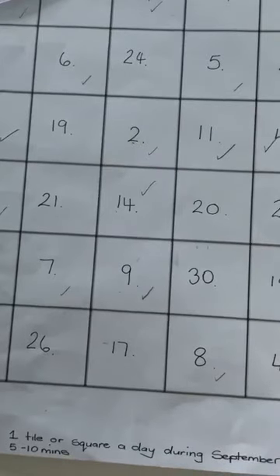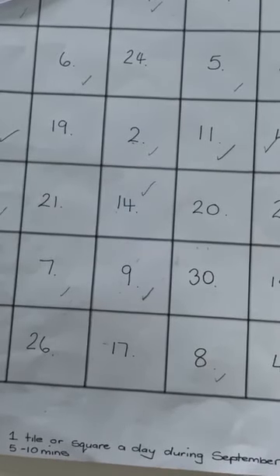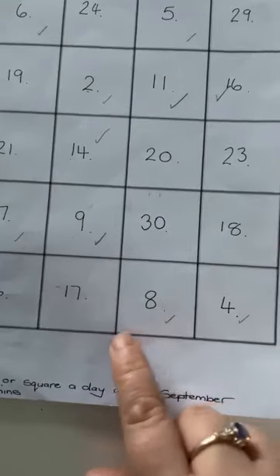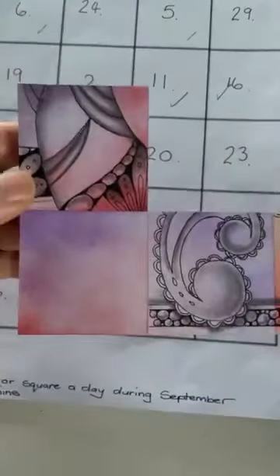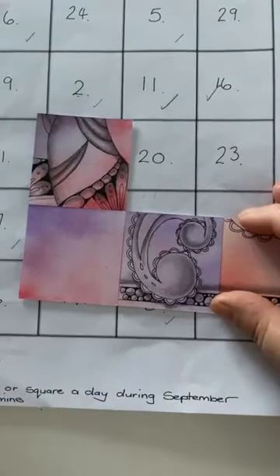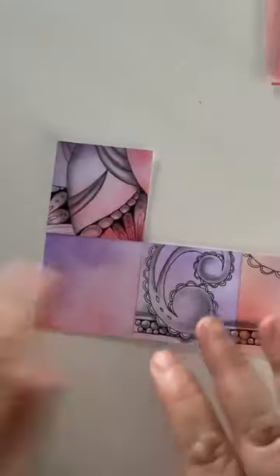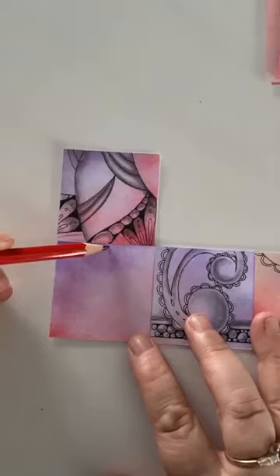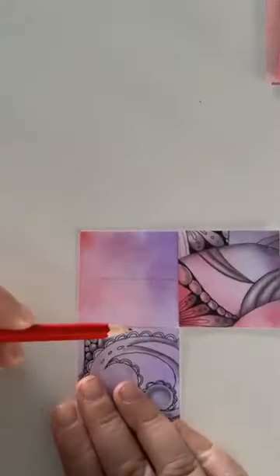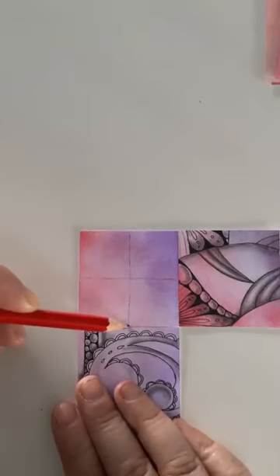Good morning, early risers on a Sunday morning! Here we are ready for another day, number 17 - so over halfway now. We've got number 17 and it's between the nine and eight, so I've already taped it into place so I can work out what's going on between these two. I'm going to move that out of the way and the first thing I'm going to do is mark in that little cross, which just helps with the placing of different things.